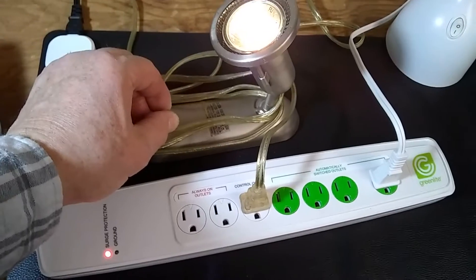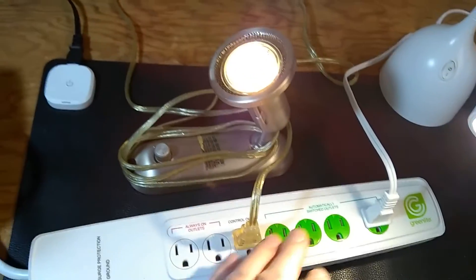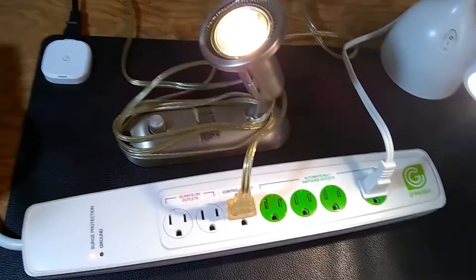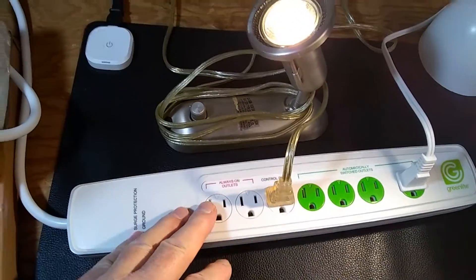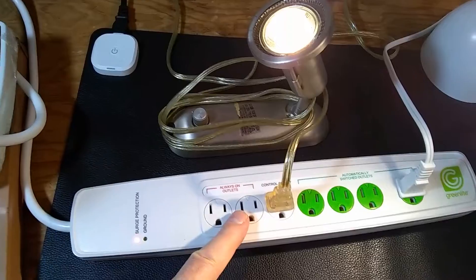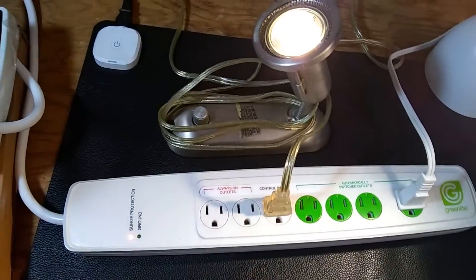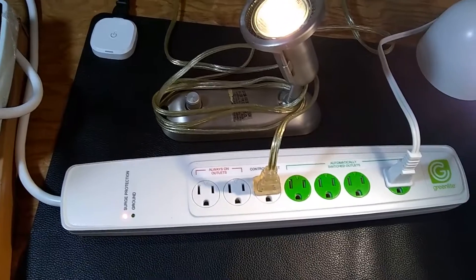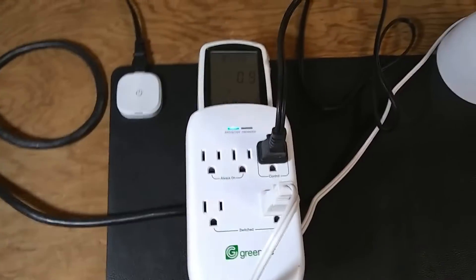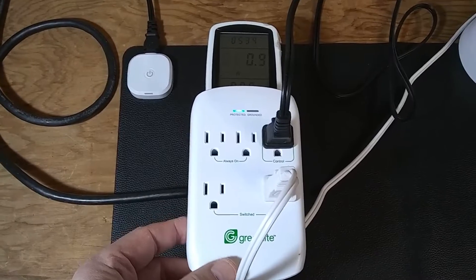This shows that the strip needs a very solid on/off power signal. Switch mode power supplies make it behave erratically, which is exactly what the Amazon reviews complained about — people turning on TVs, which always use switch mode power supplies, and the outlets just start clicking continuously.